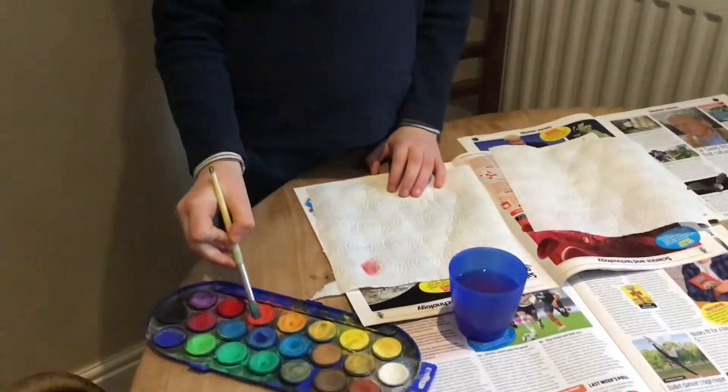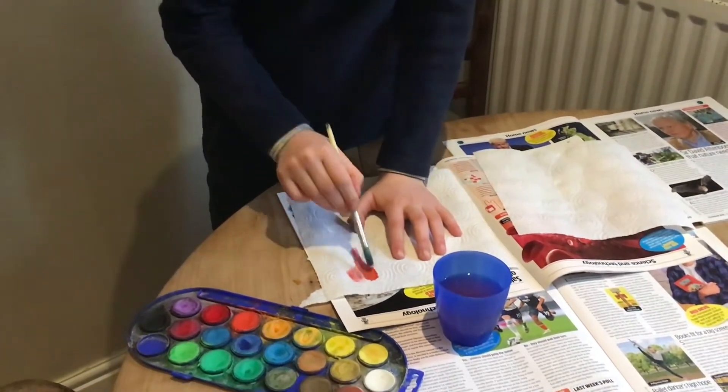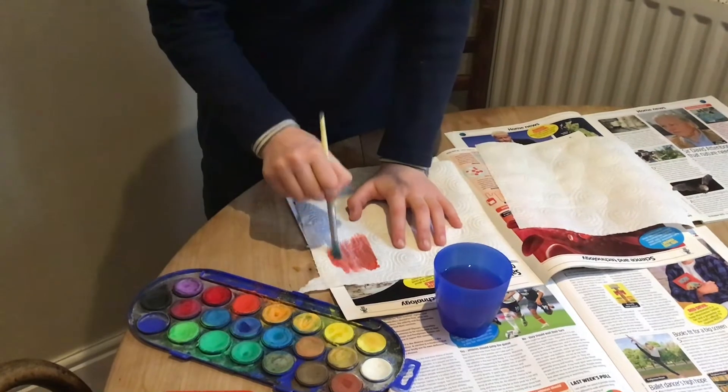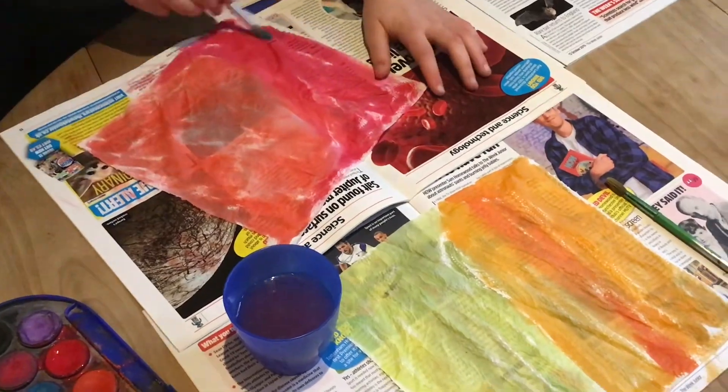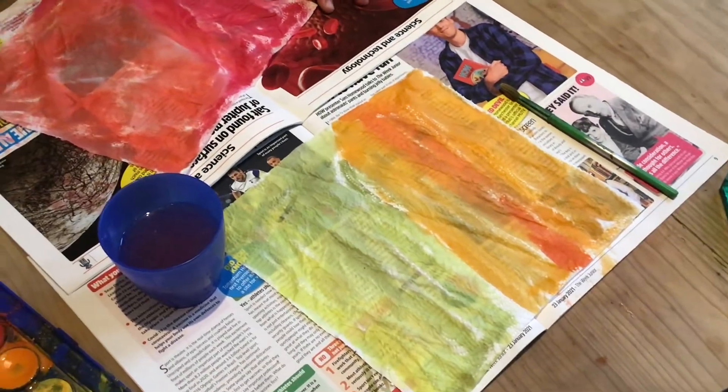Here we're making colored paper using watercolor paints with red, orange, and yellow so that they'll be the flames of the fire breathing dragon. When you finish painting the sheets, leave them to dry.